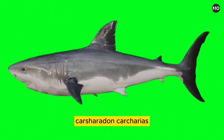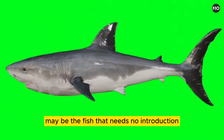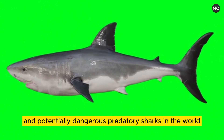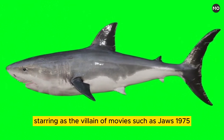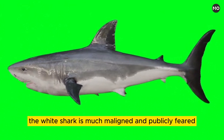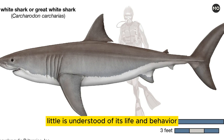The white shark, Carcharodon carcharias, also called great white shark or white pointer, may be the fish that needs no introduction because it is one of the most powerful and potentially dangerous predatory sharks in the world. Starring as the villain of movies such as Jaws (1975), the white shark is much maligned and publicly feared. However, surprisingly, little is understood of its life and behavior.